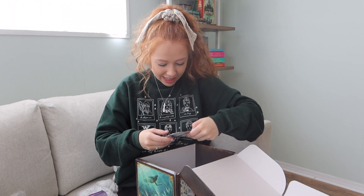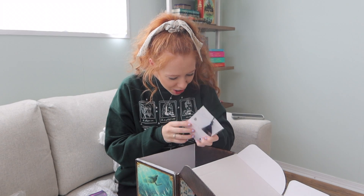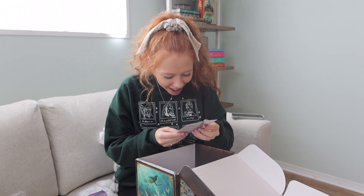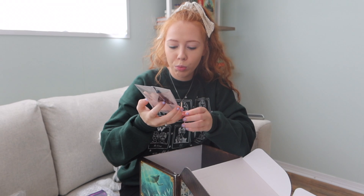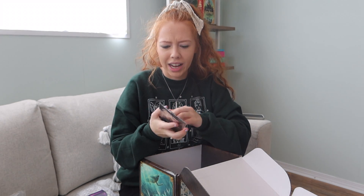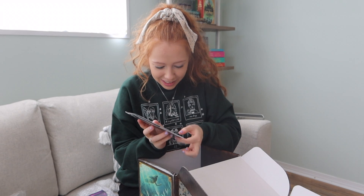Okay, next thing - oh what is this? A bookmark! Oh my gosh, look at this. It's like a Yule Ball design - oh my gosh, that is stunning. Okay hold on, I have to open it.